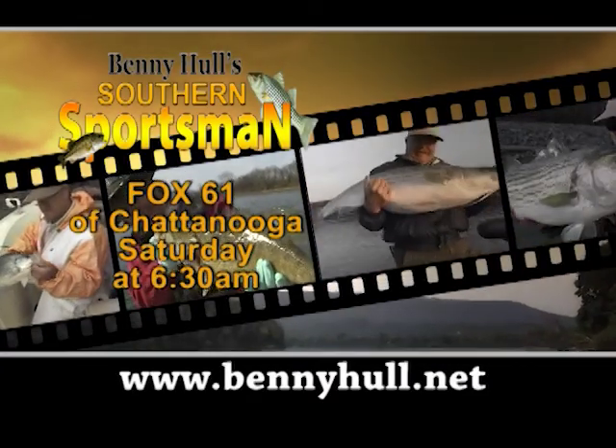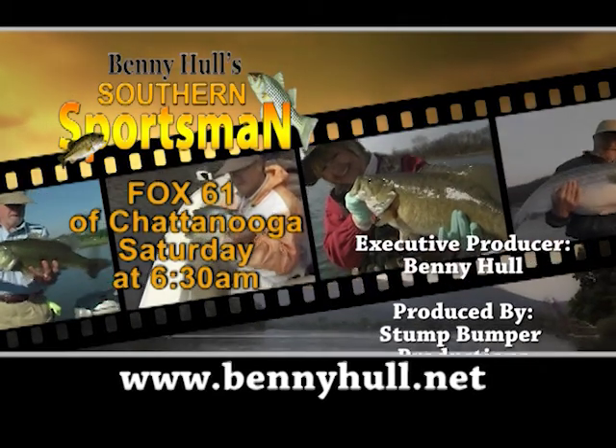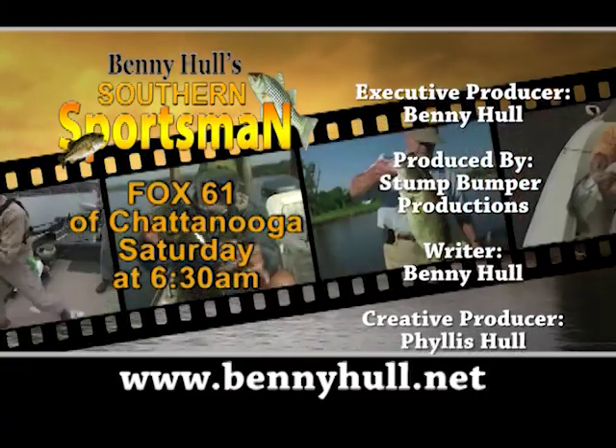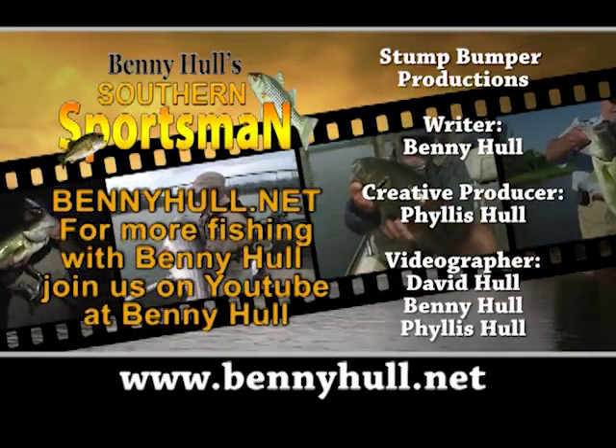Appreciate you joining up with me. Kyle Sanders — appreciate Tony letting him come out and fish with us. Me and his dad have been friends for many a year. This is the Old Stump Bumper, thanking you for watching Southern Sportsman. You can catch us each week on Fox 61 at 6:30 AM. If you want to see more, go to our website, bennyhull.net, or subscribe to our YouTube channel.